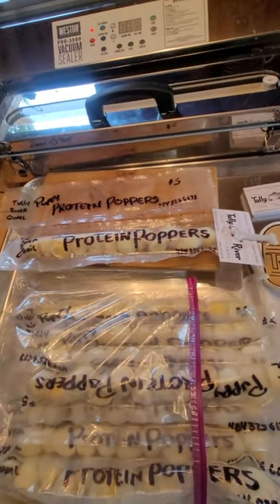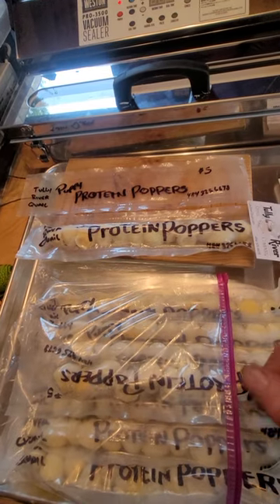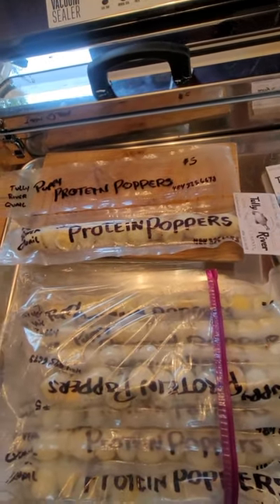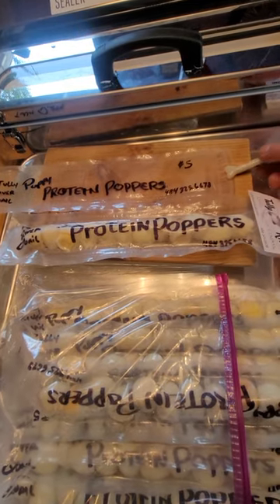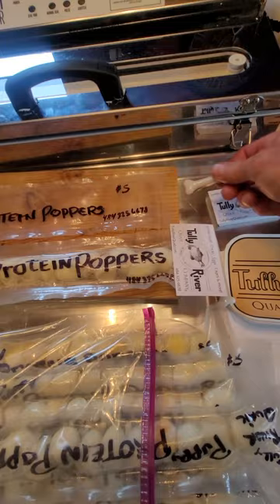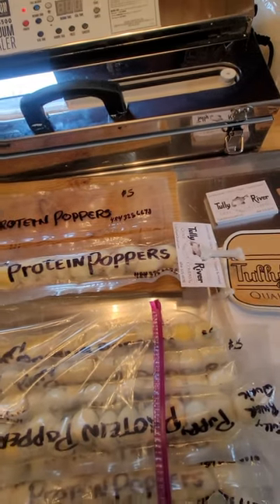When the customer gets them, they pop out a quail egg for their puppy. And they can reseal the bag with these little bone-shaped clips that we just got on Amazon — I think a dozen for a couple bucks.